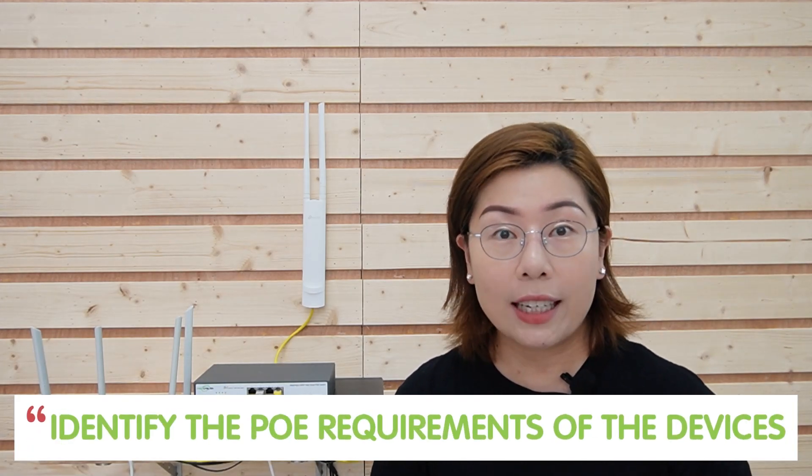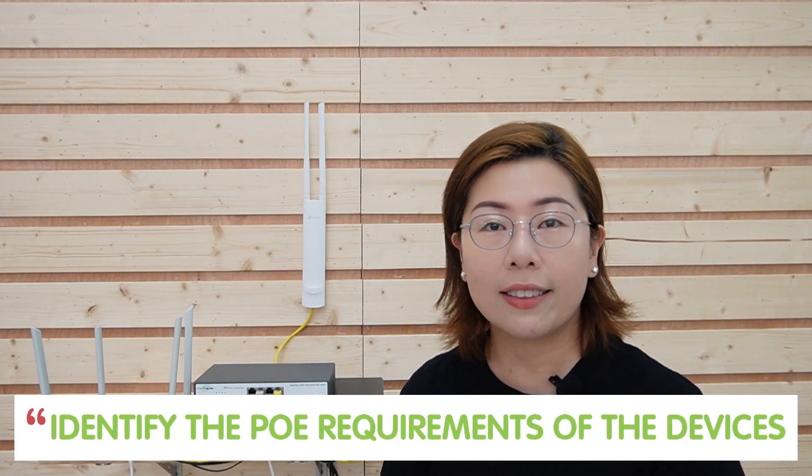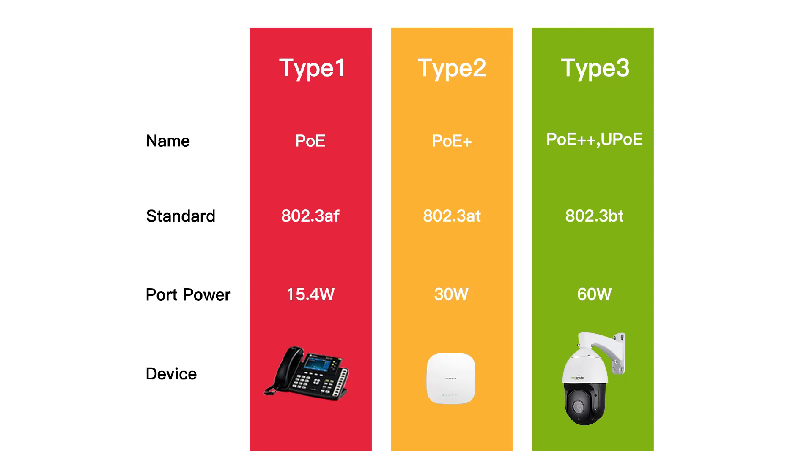When selecting a PoE switch, first identify the PoE requirements of the devices you intend to connect, because different devices need different amounts of power supplied according to the PoE standard. There are three standards: IEEE 802.3af, which can provide up to 15.4 watts per port; and IEEE 802.3at, that's PoE+, which can provide up to 30 watts per port.